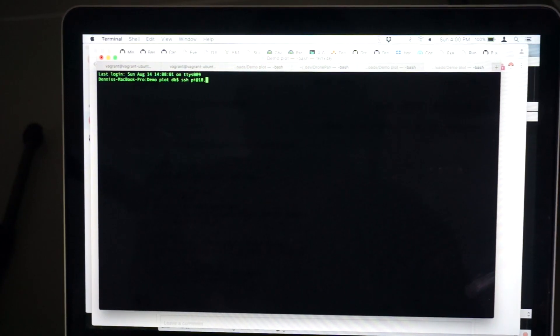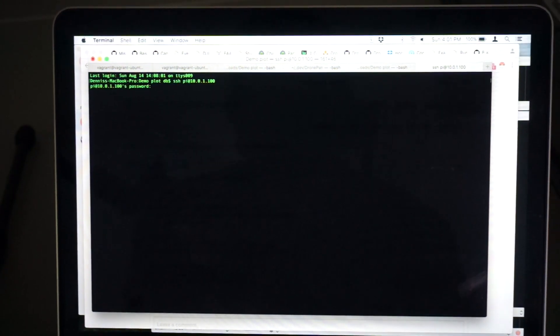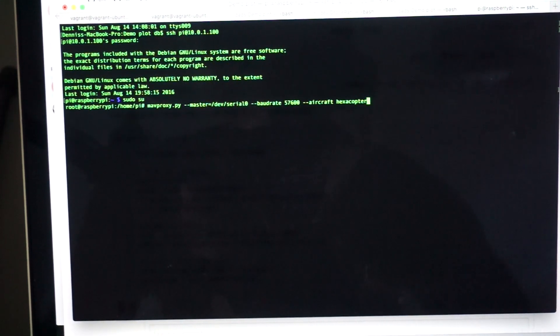I know that my Pi address is 10.0.1.100, so I'll go ahead and make that connection. It's asking for my password — I'll log in. I've gone ahead and changed to the super user. Let me just demonstrate our connection is working okay before I run our DroneKit script. This is my proxy; I'm telling it I want to make a connection over the serial port, which is what we have the Pi connected to, along with our baud rate. I'm just giving it 'hexacopter' — that's where all the flight logs will be stored. I'll go ahead and hit enter.